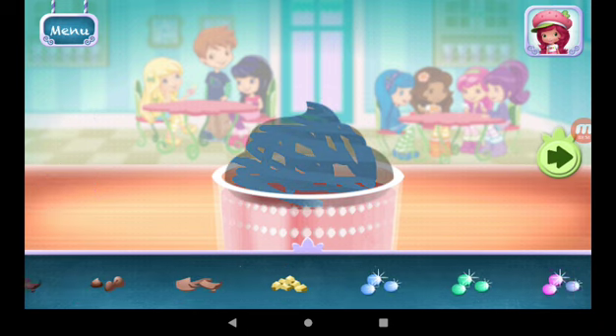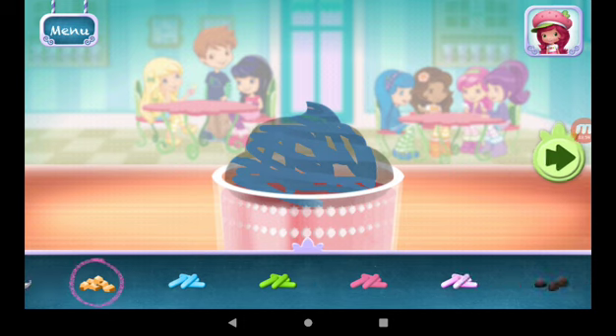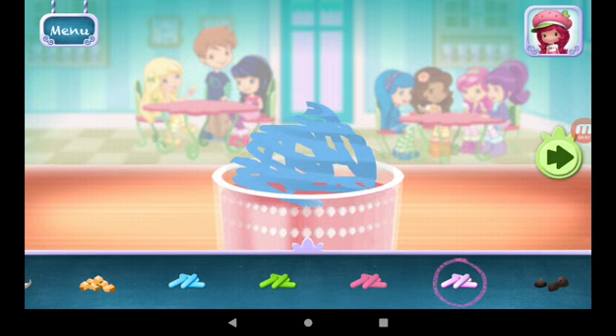Sprinkles are so pretty! Let's add some to our dessert! Use your finger to spread them around.